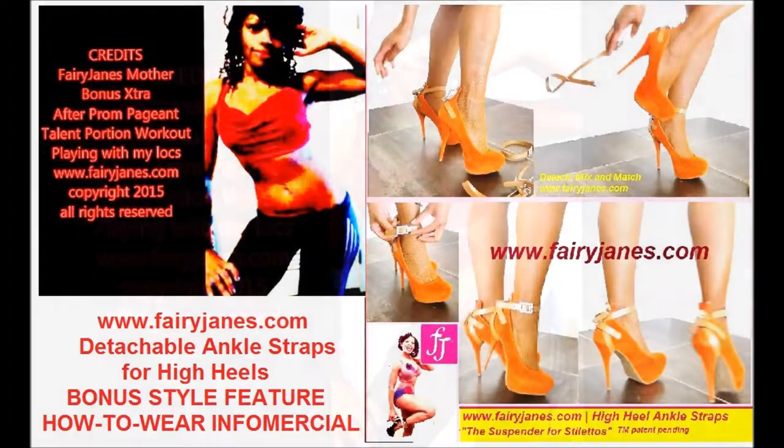Hi everyone, it's Fairy James Mother, and this is all about high heel ankle straps from fairyjames.com. They are detachable, mixable and matchable — put them on any heels or boots and immediately transform them into ankle strap heels. They add instant beauty and comfort.